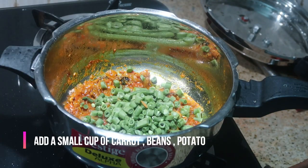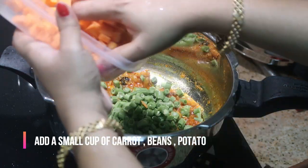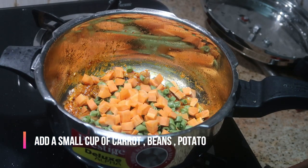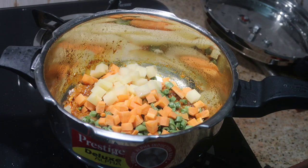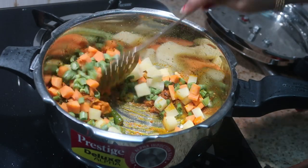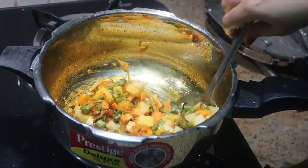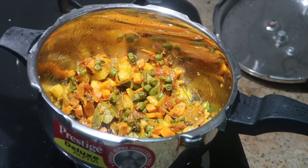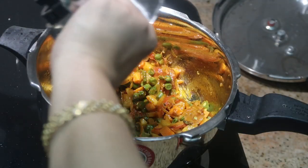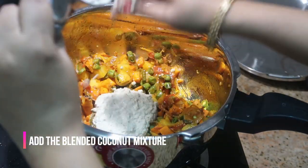Now I'm going to add the vegetables. I've taken carrot, beans, and potatoes — a small cup of each. You can also add cauliflower, peas, or as many vegetables as you want. Give it a good stir until all the masalas are well coated on each piece of vegetable. Now I'm going to add the coconut paste which we ground earlier.